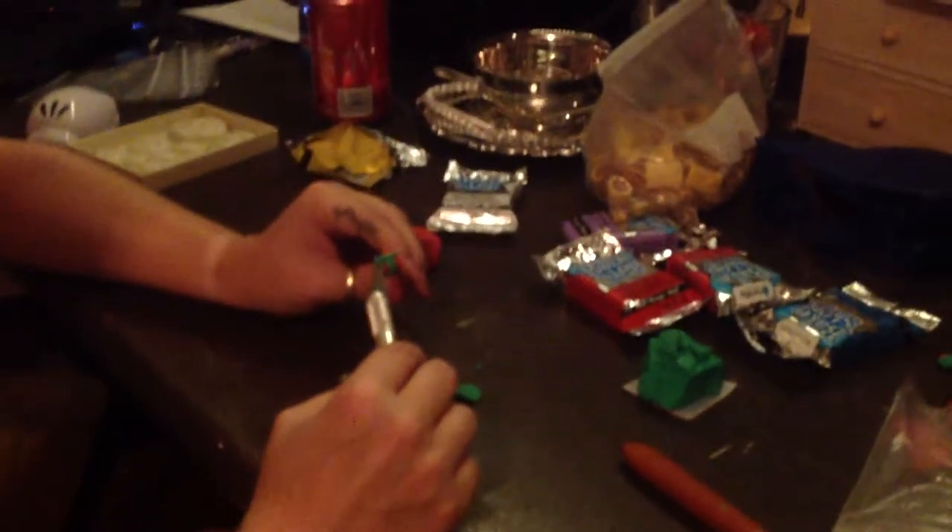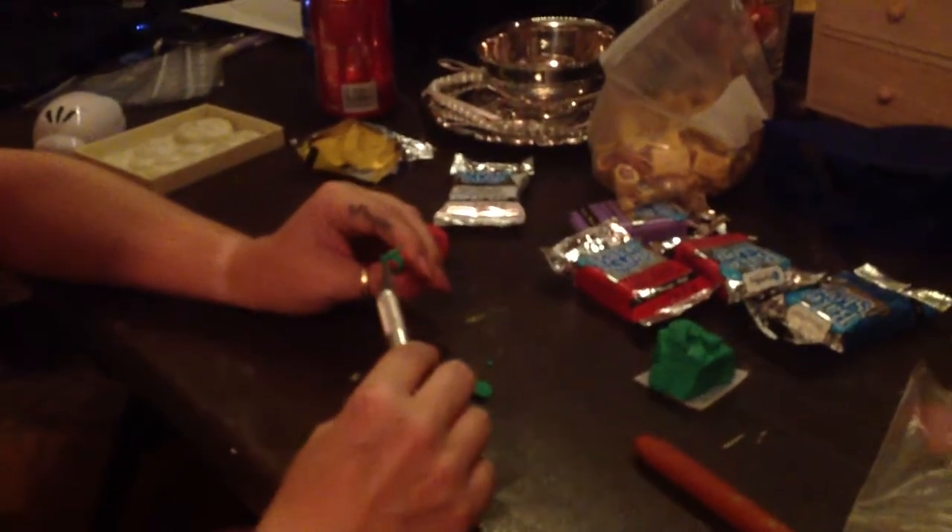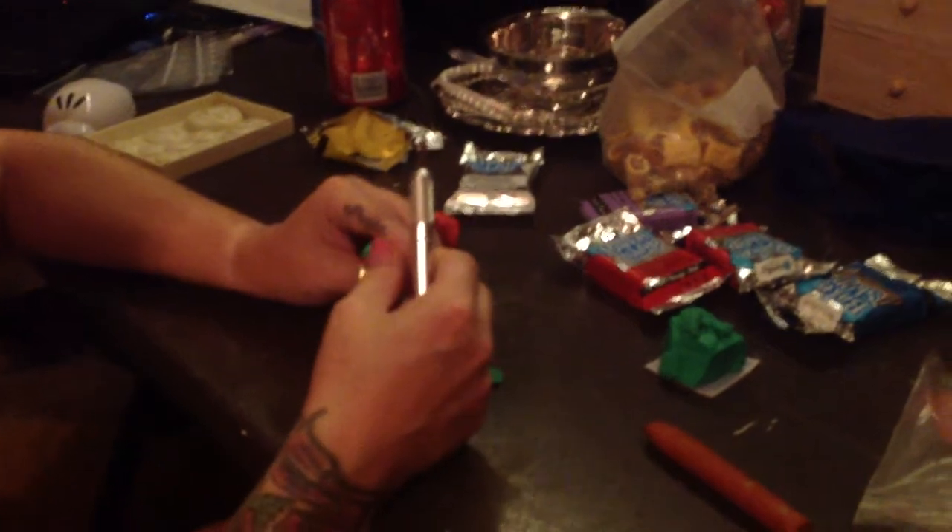Guys, it's me. My son thought he got my nose — he better not have. Anyway, here is part two of the strawberry.